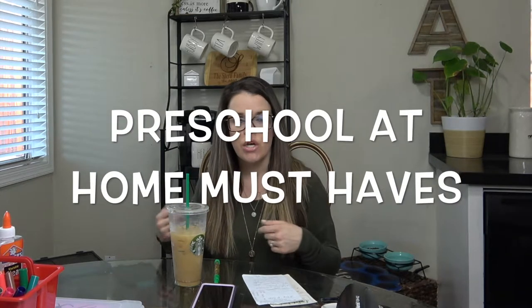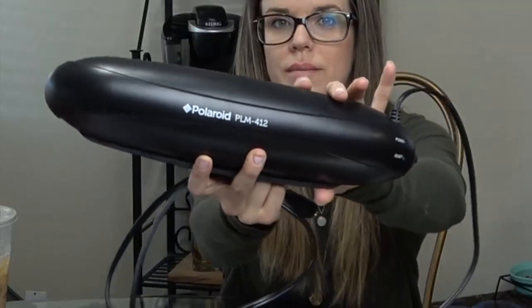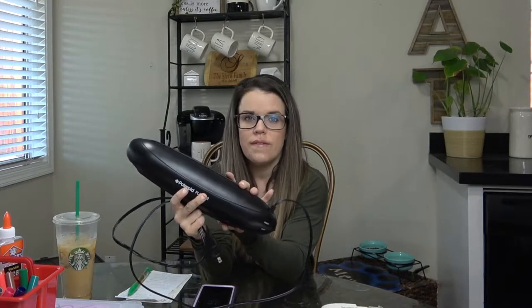These are basics, you guys — if you just want to do simple, really inexpensive ways to teach your kids little things here and there, it doesn't have to be super structured. So the first thing I recommend is a laminator. This is the Polaroid laminator — I got this on Amazon, I think it was like $16 at the time. You don't need anything fancy.